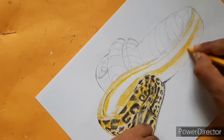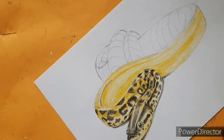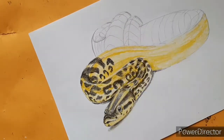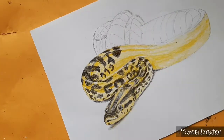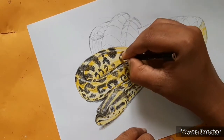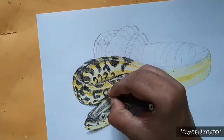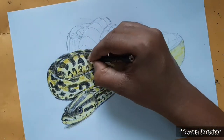Let's talk about the yellow anaconda. This species of snake is found in the rainforests of the Amazon, mostly in South America, and it is also known as the Paraguayan anaconda. It is smaller than its big neighbor the green anaconda, which you may have seen in the Anaconda movie, but it is still a very large snake. The female anaconda can grow up to 15 feet and the male up to 11 feet.